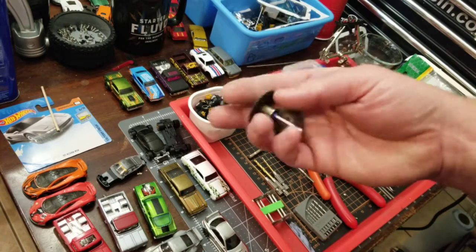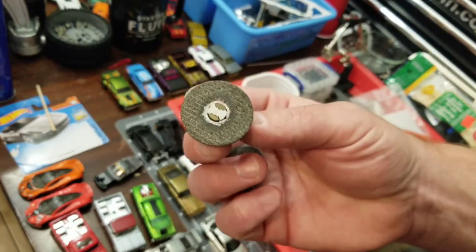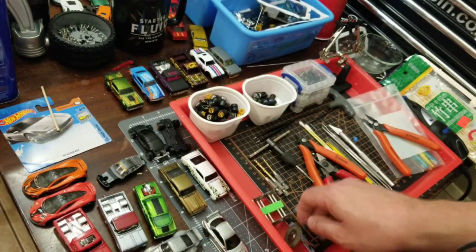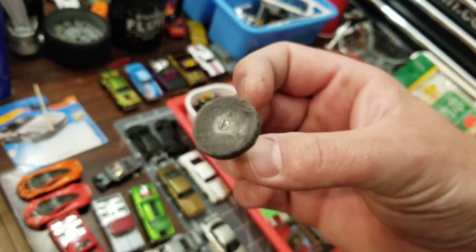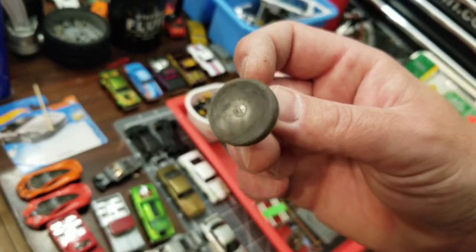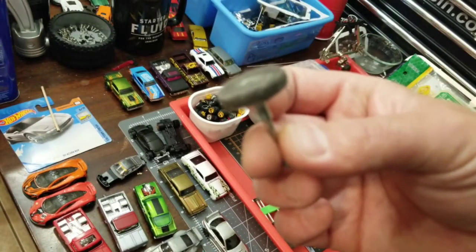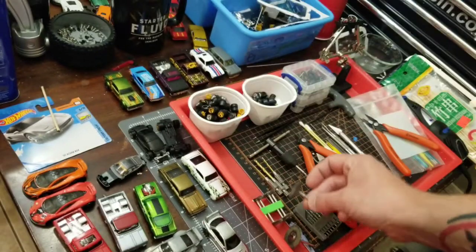On the next line of Dremel, definitely the cutoff wheel. This is definitely one of the beefier ones that I use, and it's the one I use the most. And then a buffer — like a buff wheel. This is for if you are sanding the car down and polishing the car. If you want to use Spectraflame, or if you just want to make a chrome car, you definitely want to get those.